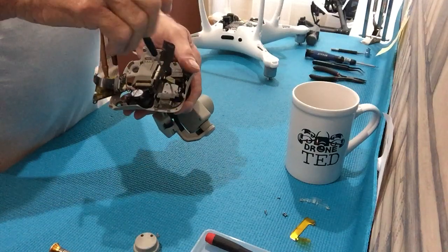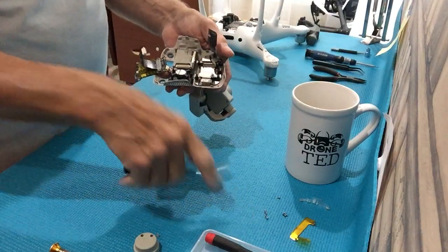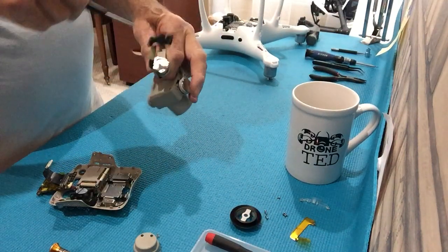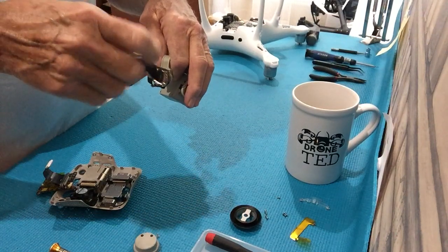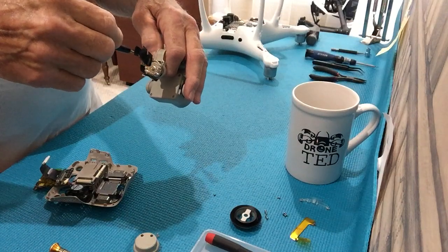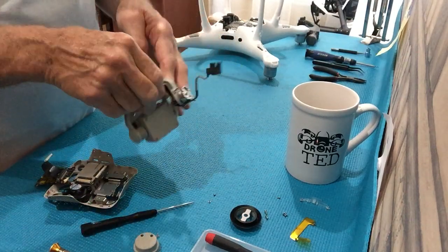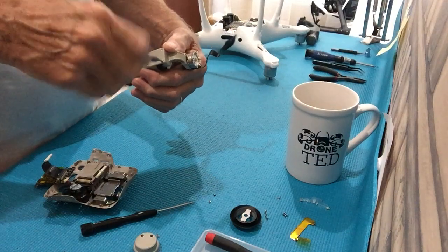DJI cables have a blue film on them instead of that. I don't approve of aftermarket cables — I approve of the OEM cable. You can buy the OEM cable from many suppliers, not just DJI. You can find them on eBay. You can tell it's a DJI cable because it has blue stickers on it.